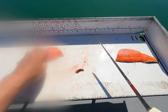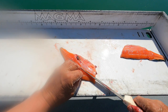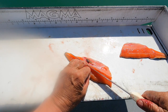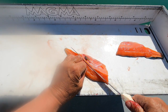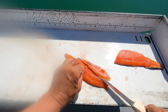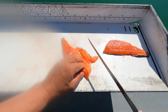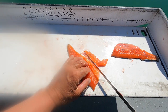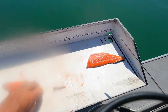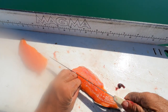Take the ribs out. Now the secret is you want to start down and get just under the ribs, then turn your knife upward a little bit so you rub it on the ribs all the way through, like this. Same thing over here one more time.